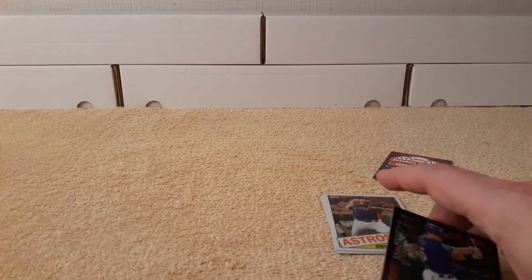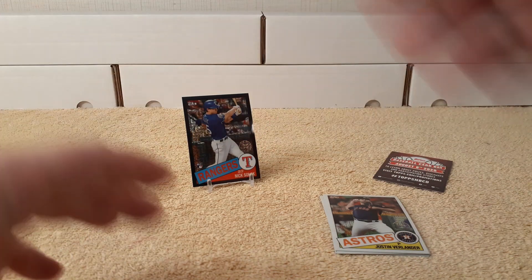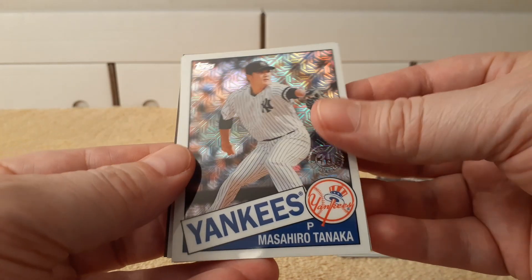Numbered out of 199 — glossy, shiny. I'll just put that one here. Got my hit. Not sure what I'm going to do with these, if I'm going to put them in the binder or not.